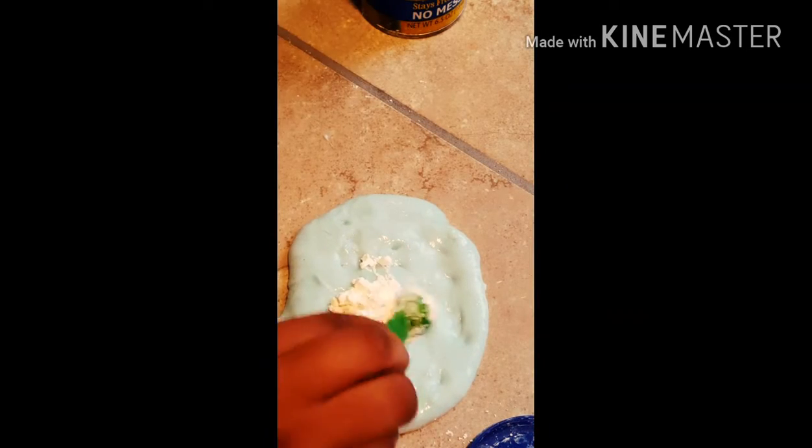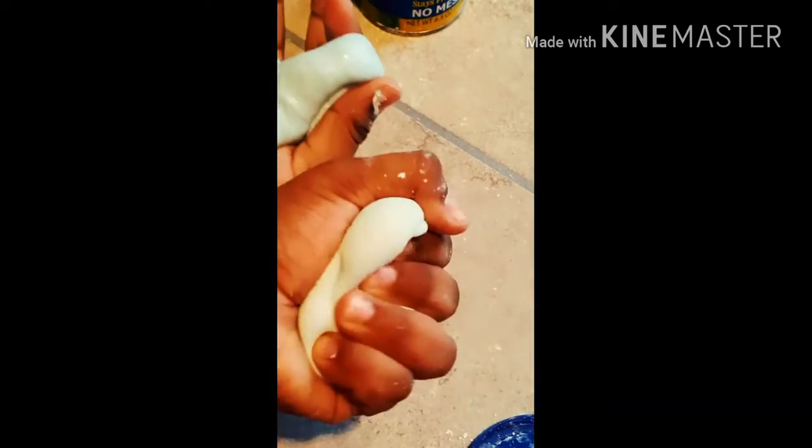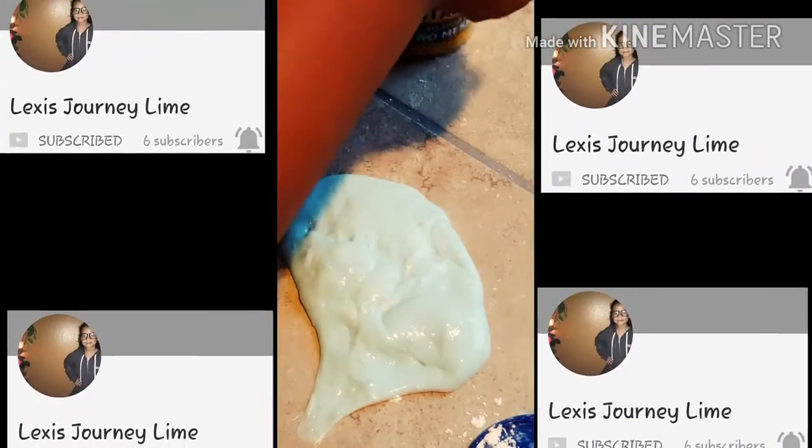And guys, just to let you know, Lexi just uploaded a video called My Morning Routine, and it's a really good video, so go check it out. I'll leave her channel icon on every corner of the screen.